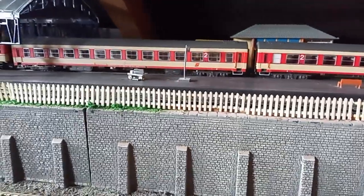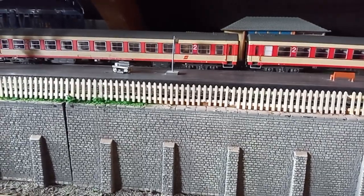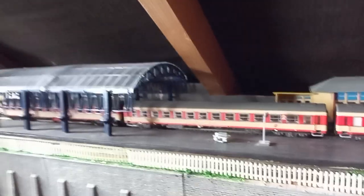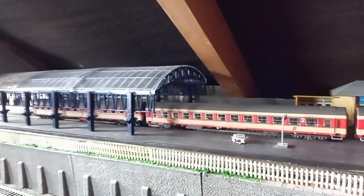Once those are dry I'll paint them a sort of brown color, and then that will be the fencing along there, which I was meaning to do for quite some time.